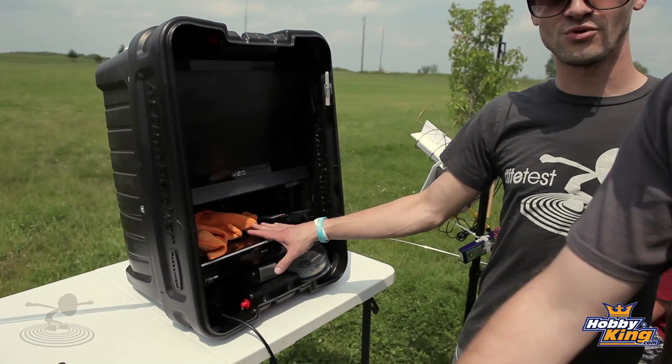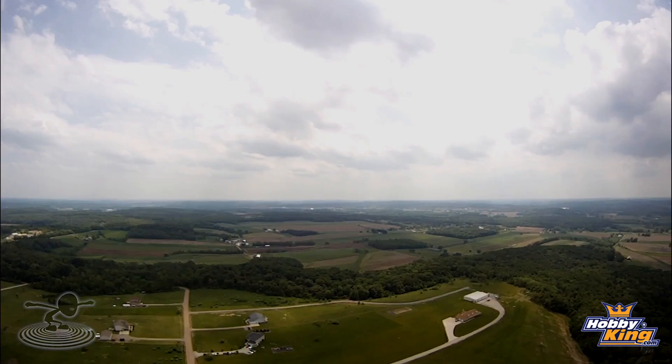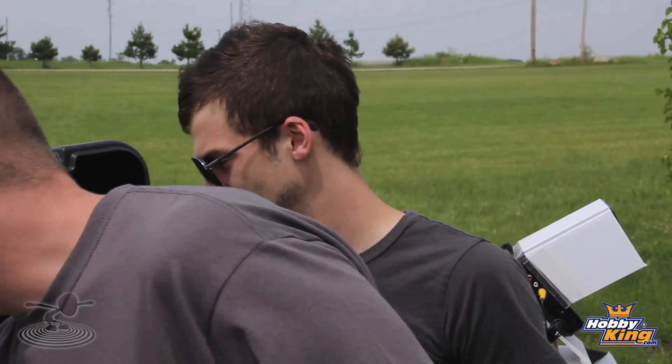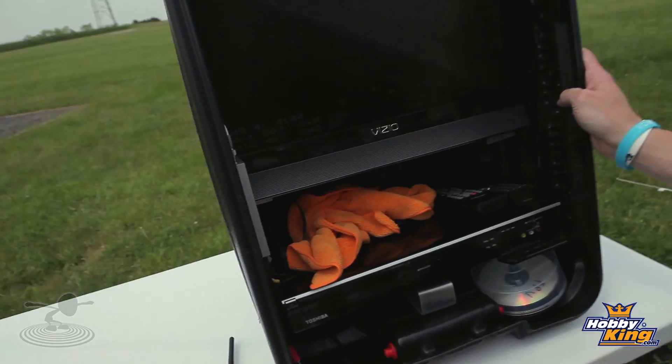You also have a nice DVD recorder down here. It's important to record to DVD in case you go down — that way you can have a better assessment of where you went down, and in case you do something really good like have a really good shot, you can keep it. You've got your receiver right here, and the patch antenna is plugged into that.